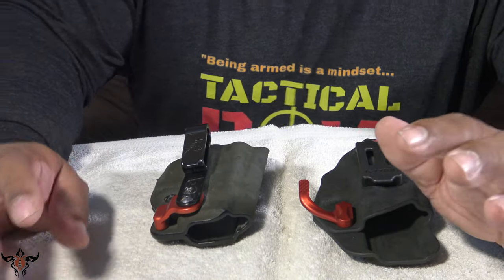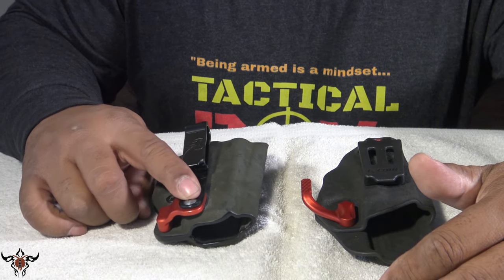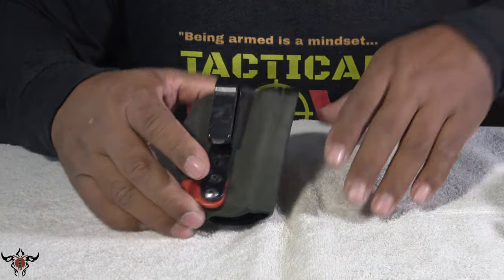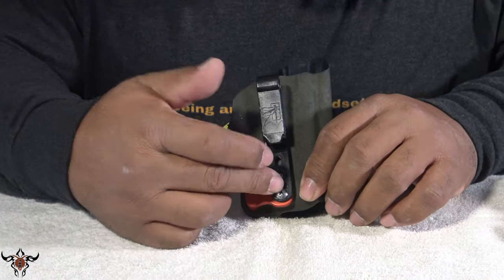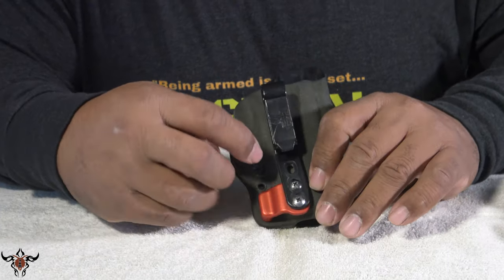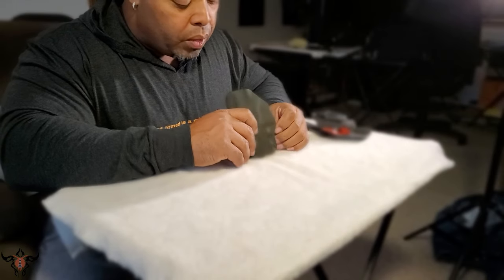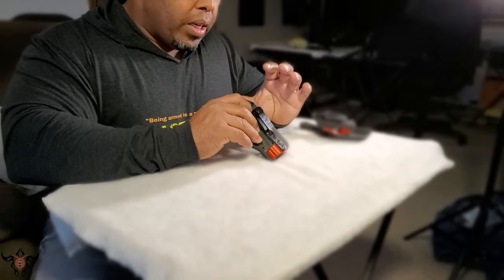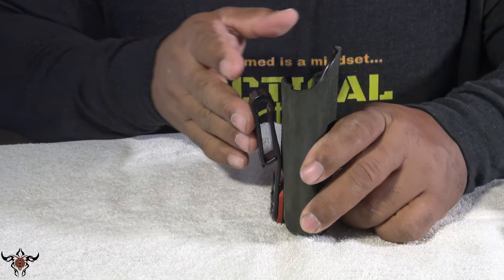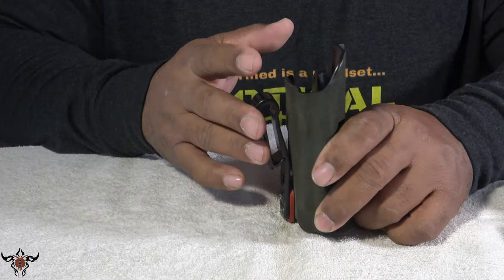The difference between the two: as you can see from basic appearance, the old Eclipse still has the mojo clamp. This is the old belt clip style with double Phillips head screws, still has your adjustability on the old one — fully adjustable with the Phillips head, custom fit, single angled belt clip.